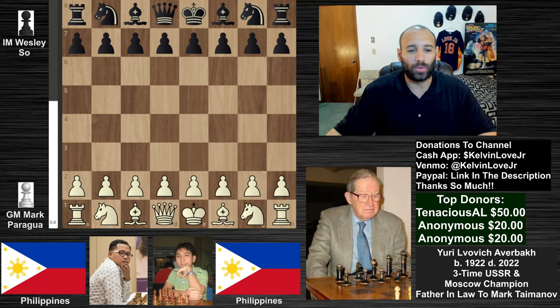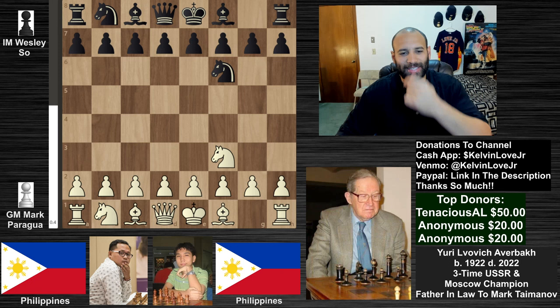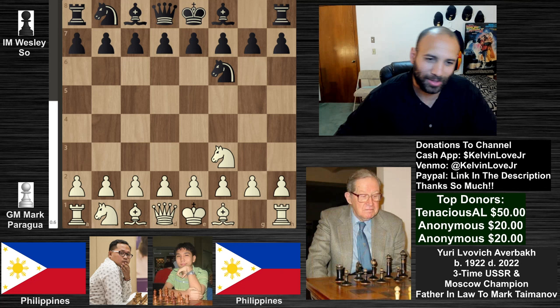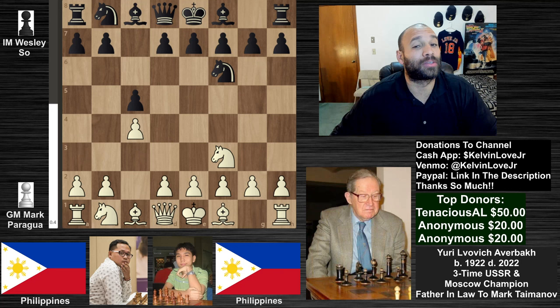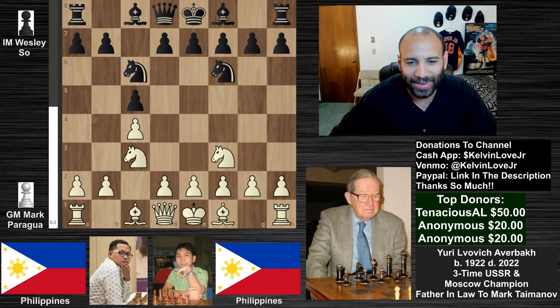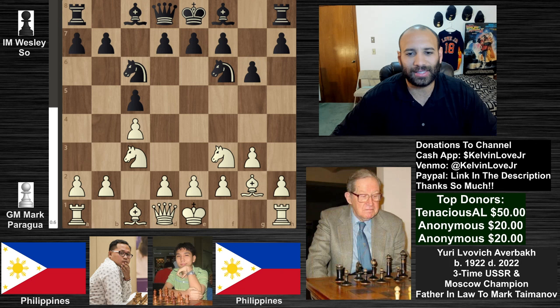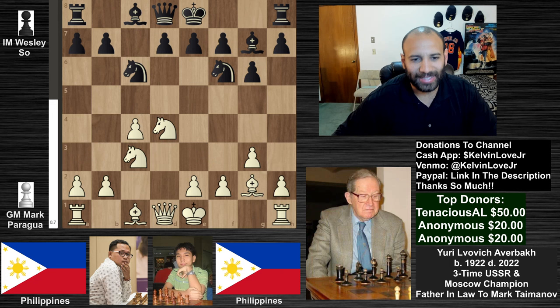We've got knight to f3, and we do have knight to f6 — Wesley So just copying what Mark is doing, which is normal. We got c4, c5, so it is very symmetrical at the moment. This is the strongest way to play: black is basically trying to counteract what white is doing. Knight to c3, knight to c6 — and we have the English Opening, symmetrical variation. We get into a fianchetto setup with g3, g6, bishop to g2, bishop to g7.